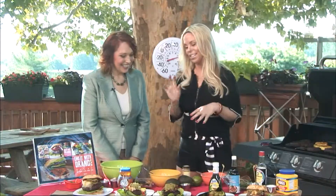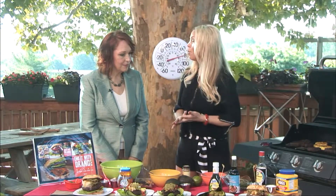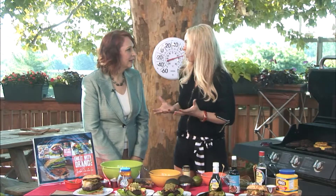Happy National Hamburger Day! So because it's Hamburger Day, this is one of all of our family's favorites. It's pineapple — grilled pineapple — teriyaki, and guacamole. So it's basically your great summer burger.